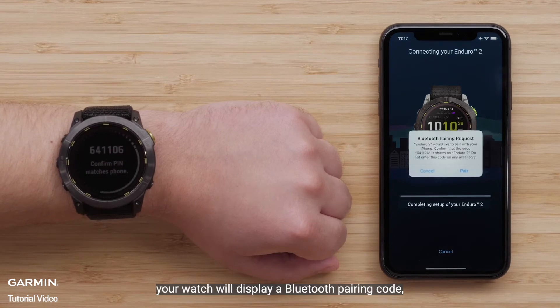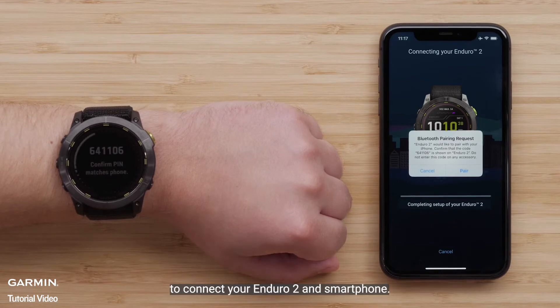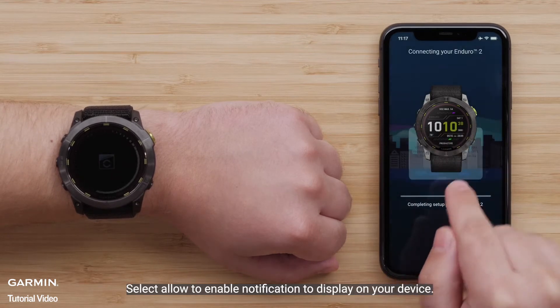Now select Connect it when the app recognizes your watch. Your watch will display a Bluetooth pairing code. Confirm the codes match and select Pair to connect your Enduro 2 and smartphone. Select Allow to enable notifications to display on your device.